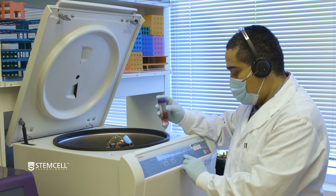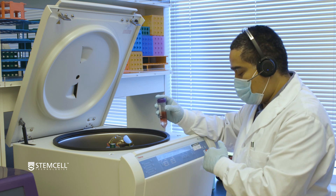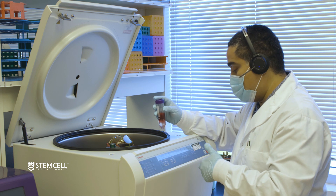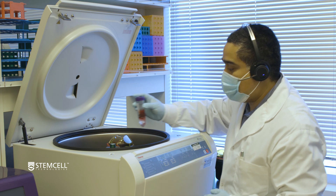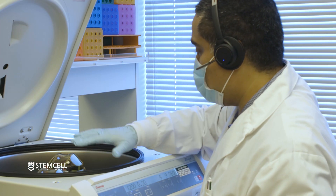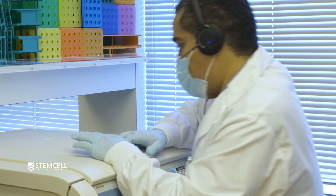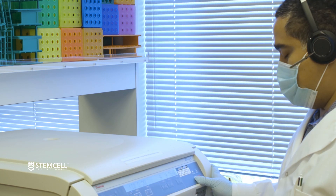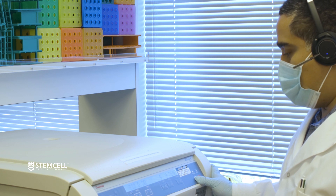We're going to set the acceleration to 9 and the deceleration to 9. If you have an instrument that allows you to set the deceleration to 8 or 7, you could adjust it if you wanted to. However, it's perfectly fine to have it at the top deceleration setting when working with CEPMATE. Make sure your tubes are balanced, then close the lid and hit start. It's always good practice to wait for the centrifuge to get up to speed before walking away.